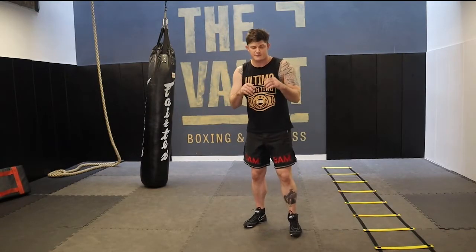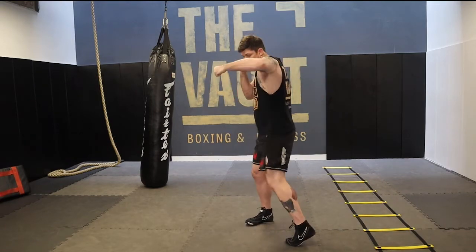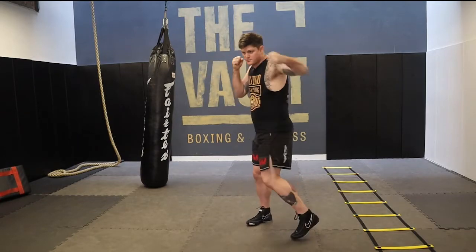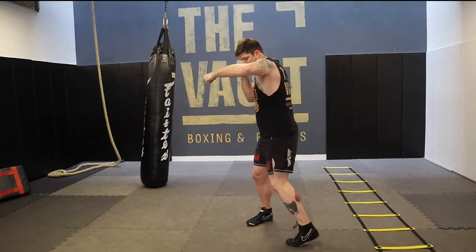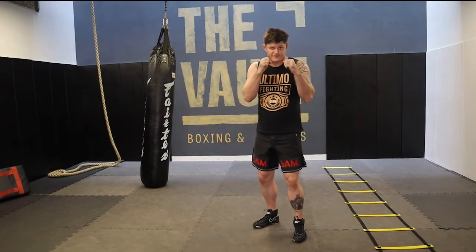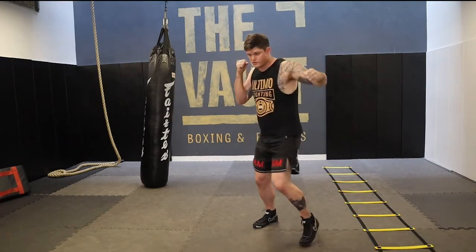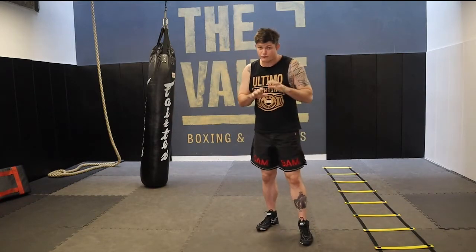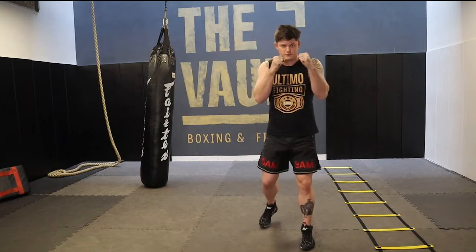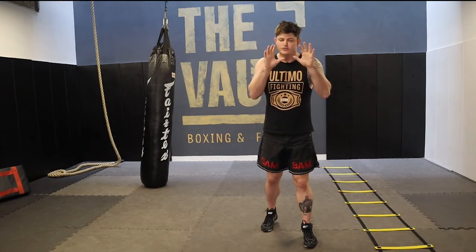Lead hook and lead hook with the step. First, move — stay on the spot, throw the hook, keep the right hand on the chin. Do 10 reps. Next, step forward as you rotate the foot, then bring it back — that's one rep. Do 10 reps of that. Finally, move the rear foot back as you throw the lead hook. Do 10 reps.